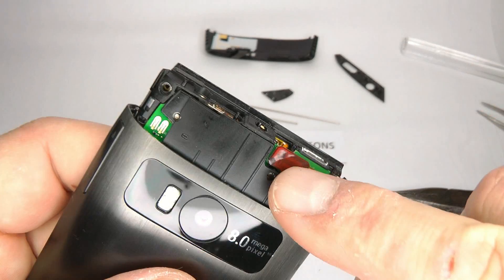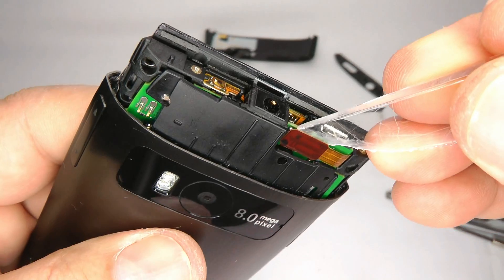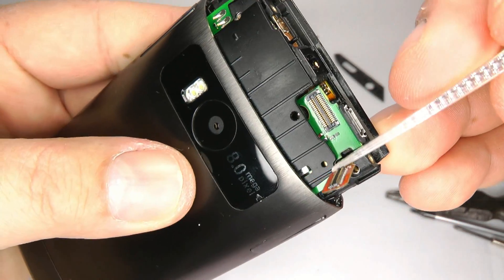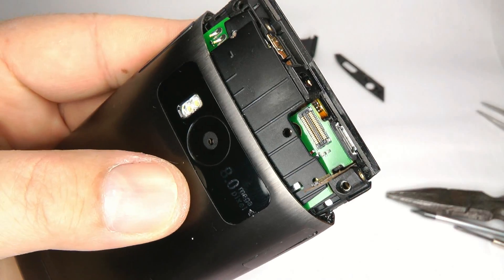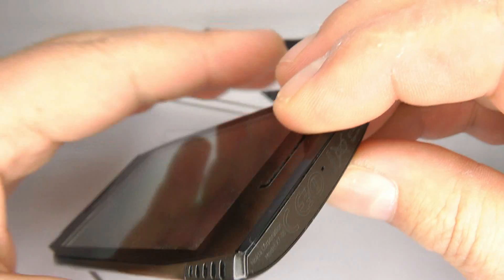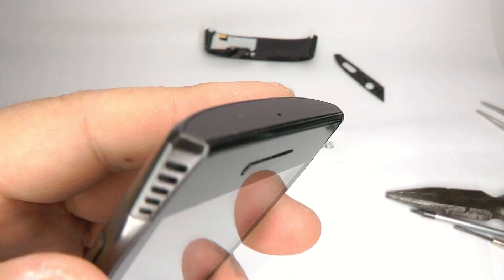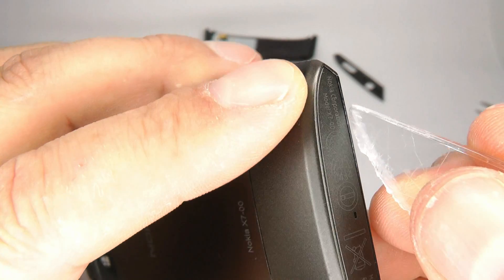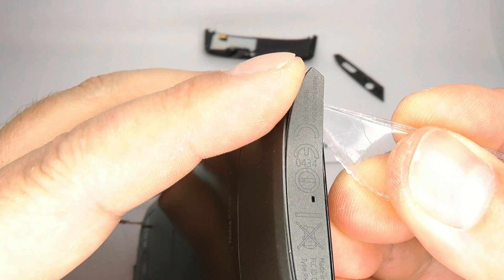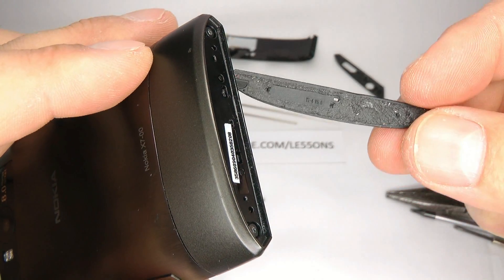Now we need to unplug this ribbon cable — just lever that up, unplug it, and make it stand straight up. Now come to the bottom of the phone and remove this plastic cover. From the screen side just lever in here and lever the bottom up; it will gradually come unstuck. Just peel it away — there are no clips on there either.